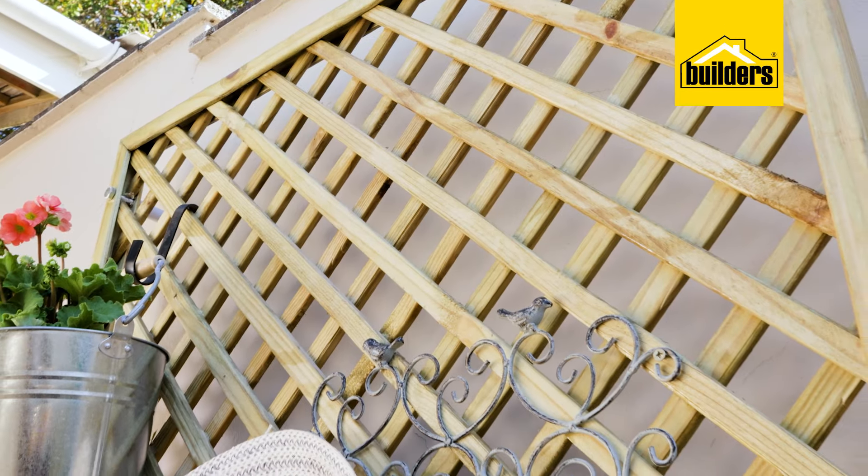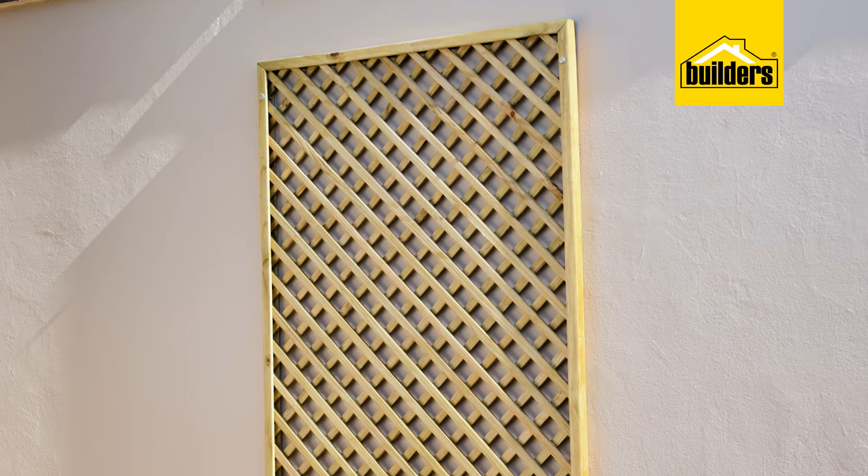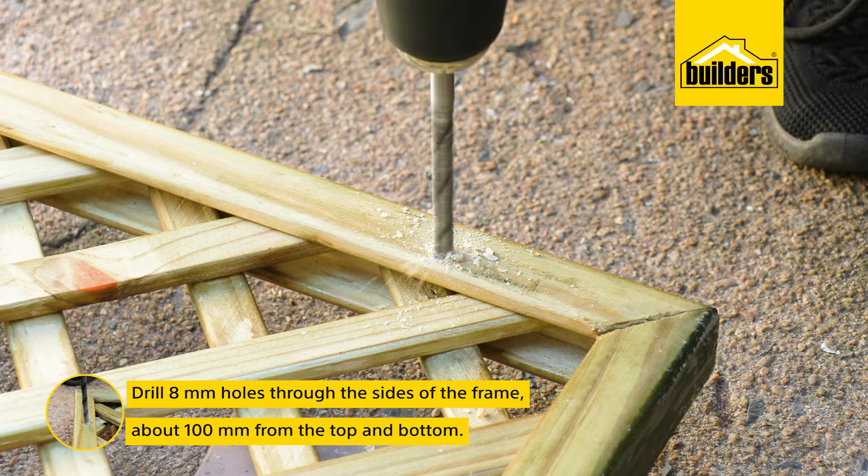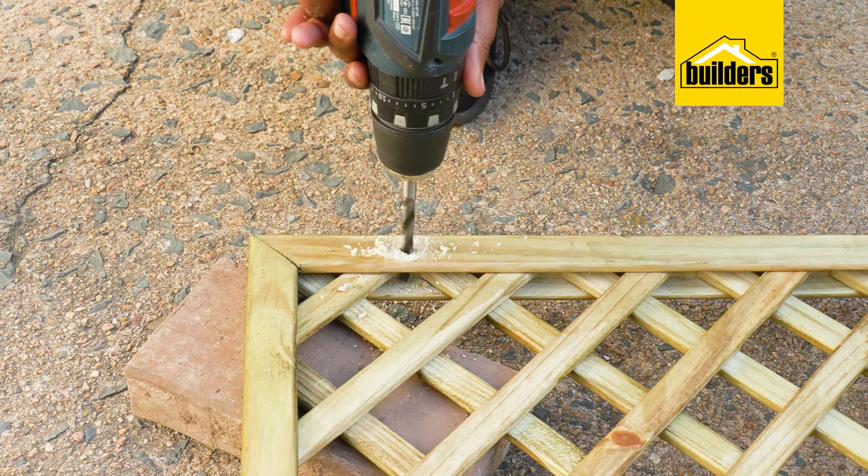If you're wanting to use your trellis purely for decorative use, then we can mount the trellis flush to the wall. I'm going to drill an 8mm hole through the sides of the frame, about 100mm from the top and bottom — two at the top and two at the bottom.